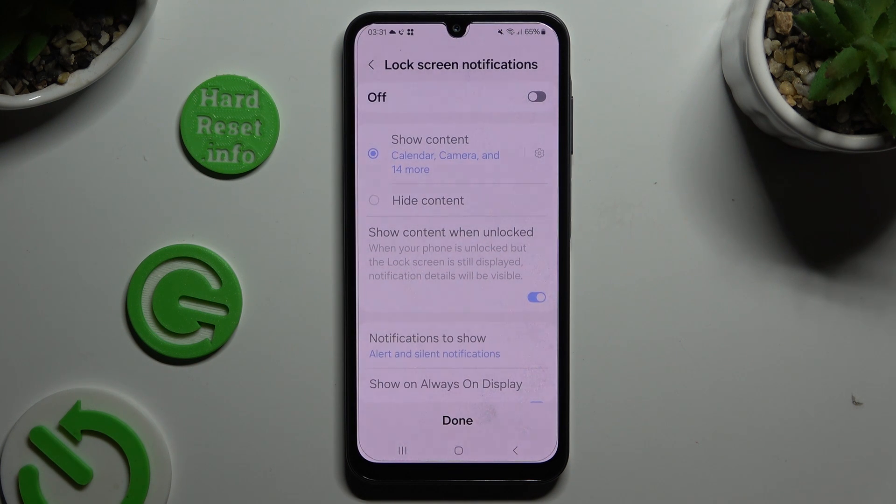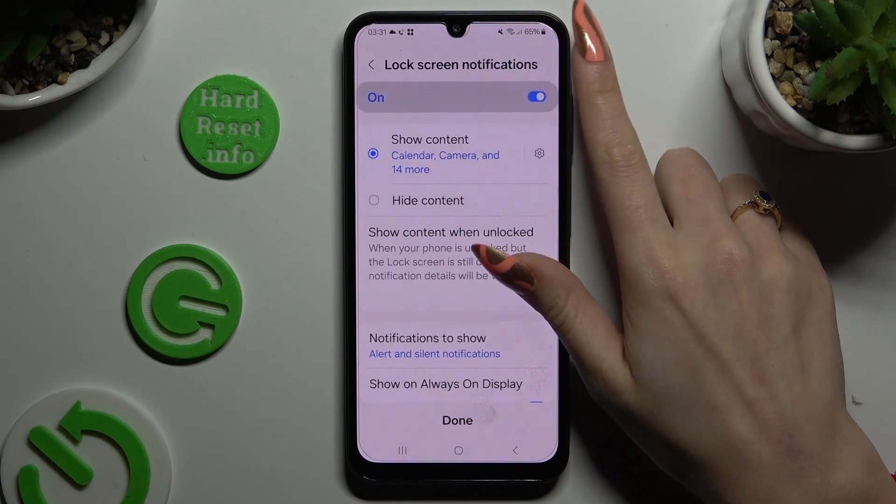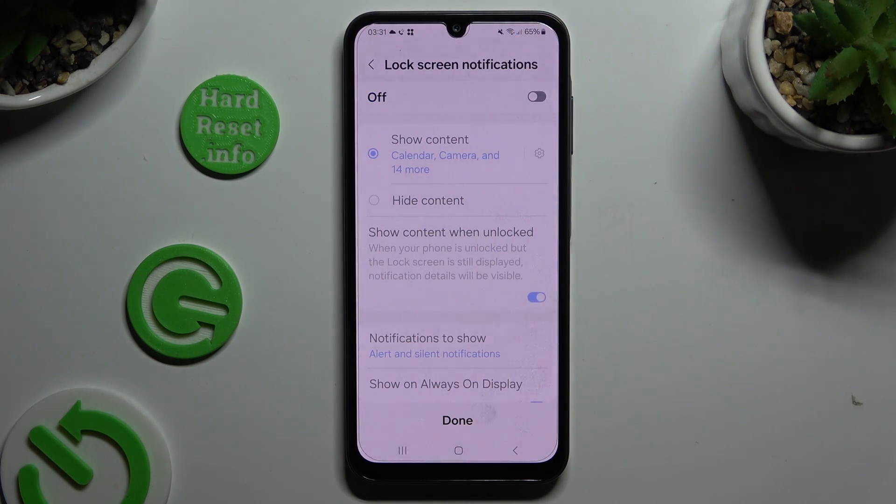Now you can manage all of those lock screen notification options, or even switch them on or off at the top. When you're finished, hit done.